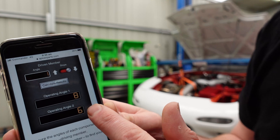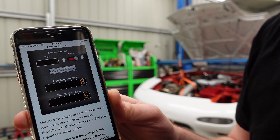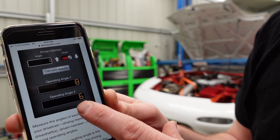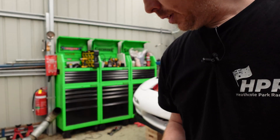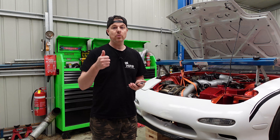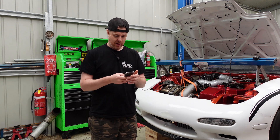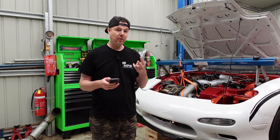If I calculate the angles — we've got major problems. The calculator is saying the front angle is operating at eight degrees and the rear is operating at six. If you remember those three key points: the first one has to be over zero — tick, we're over zero. The second one was it has to be within a degree of each other — we're two degrees out, so that's not great.